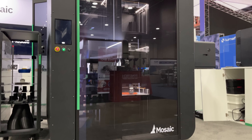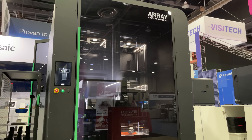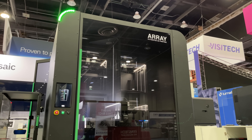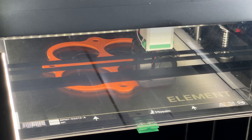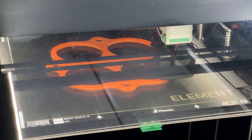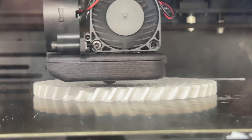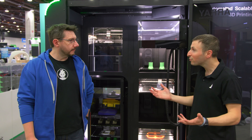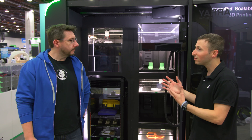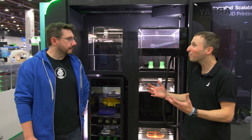That solution gets you the level of automation that makes 3D printing truly scalable and brings the cost per part down to a point where it can be used in manufacturing. The goal is quick ROI. And it's not just manufacturing — schools, service providers, and engineering firms with multiple people using a printer essentially have a mini print farm, and that's exactly what Array is designed for.